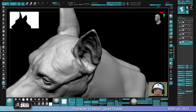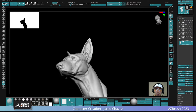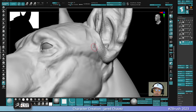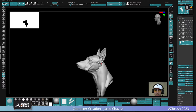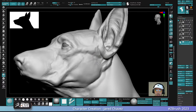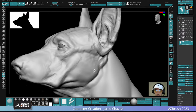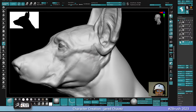Scott Eaton has some good anatomy courses, and Steve Lord has some good ones too. That's usually what I recommend when it comes to anatomy. We're making progress — it looks like a dog, which is always the best indicator of things.